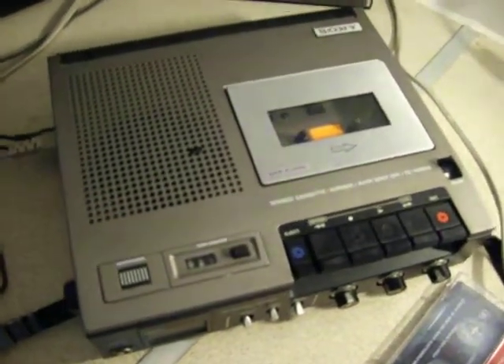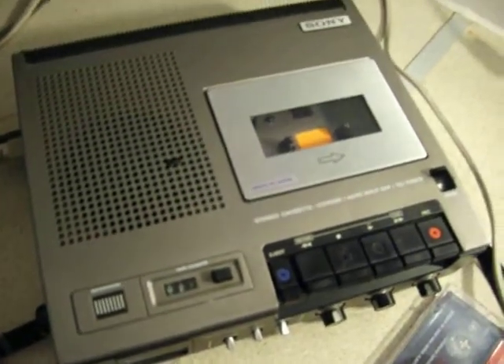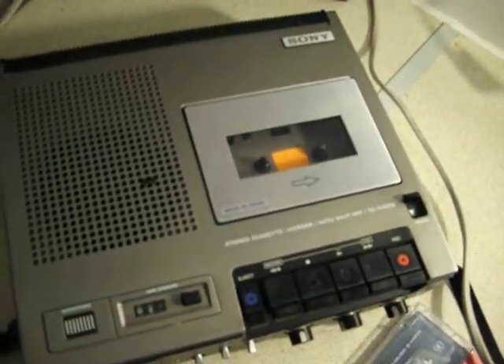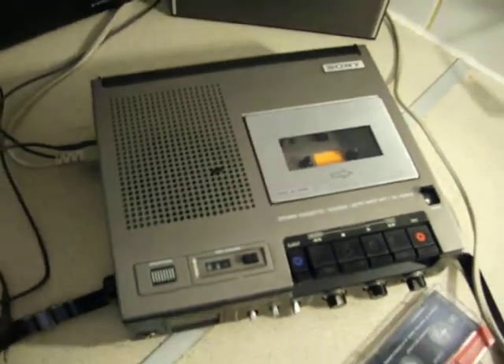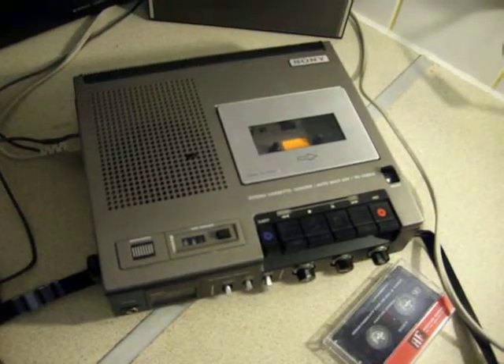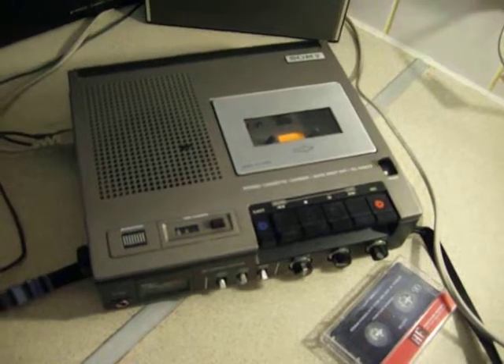Hello YouTubers. I'd like to introduce you to my Sony Stereo Cassette Recorder, model number TC520CS, which I purchased off eBay for about £6.50 — that's about $9 or $10 American dollars — and I'll show you around it.